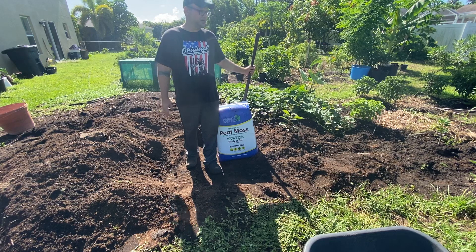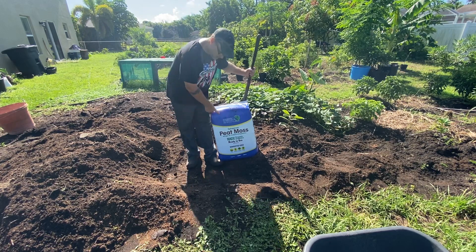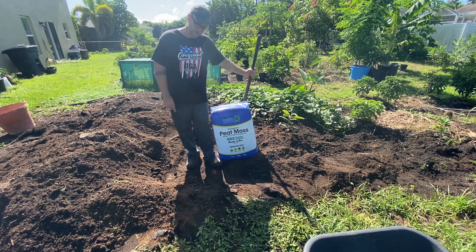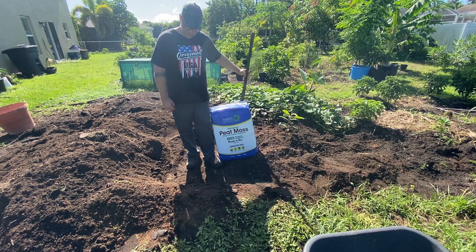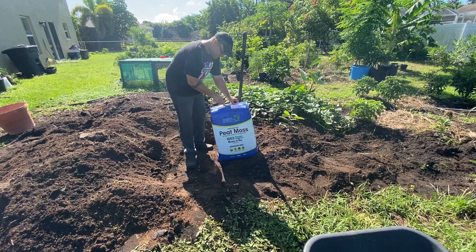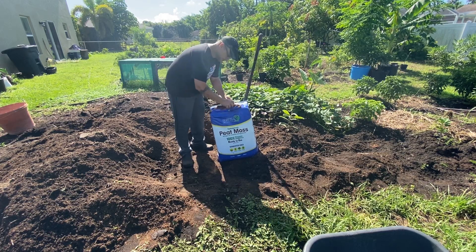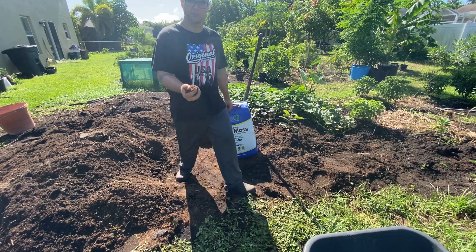It's very dense and I noticed that a lot of my plants have gotten compacted around the roots. So I'm going to show you guys how to work peat moss into the soil to loosen it. I'll show you what it's like for those of you that have never seen it.